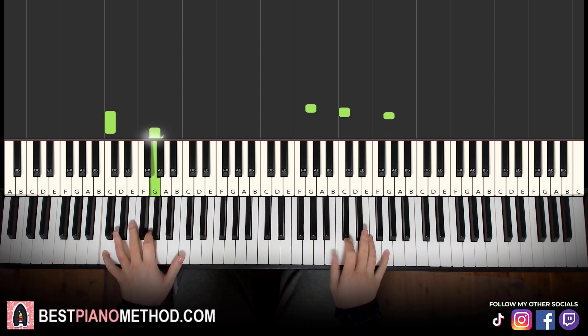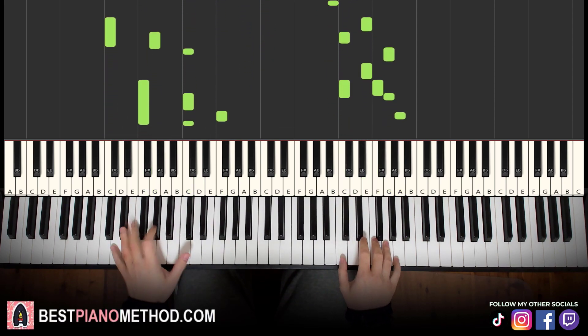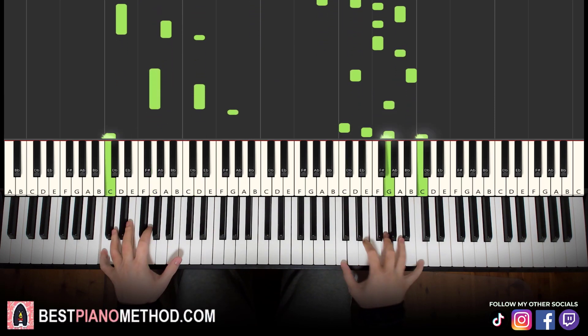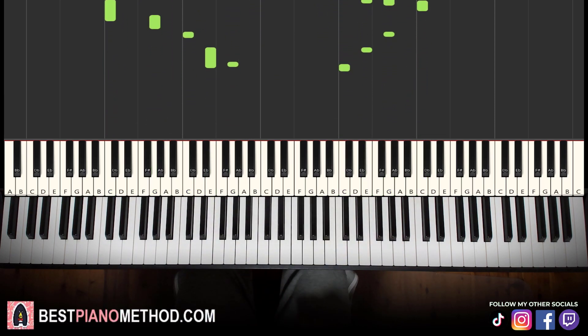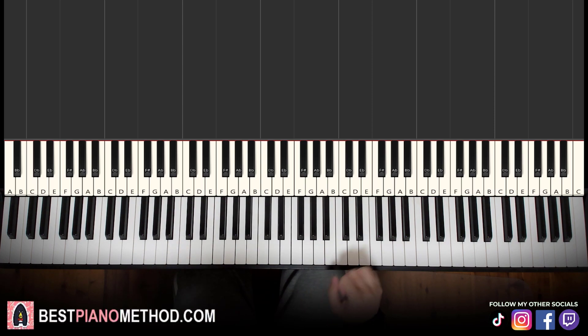Alright, let's go ahead and learn it right now. The melody in block chords is the foundation, and afterwards you can add your own improvisation to the left hand to make your own version. Let's jump right into it and break it up into a few parts — it's easy to learn.